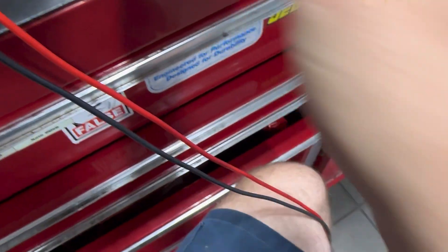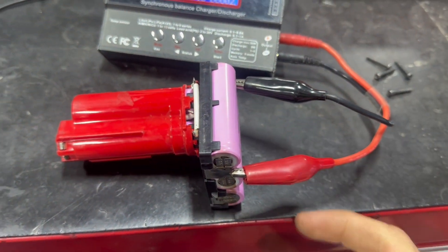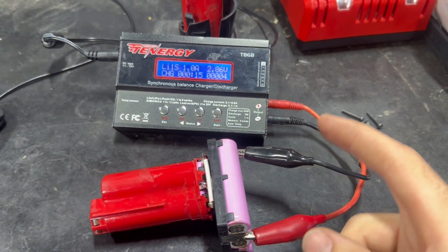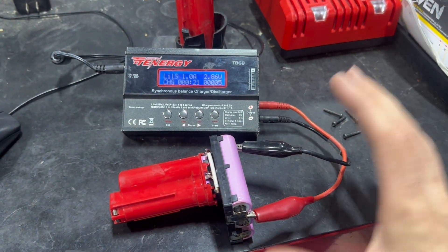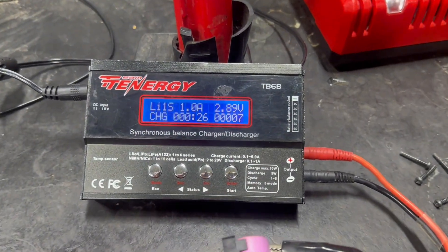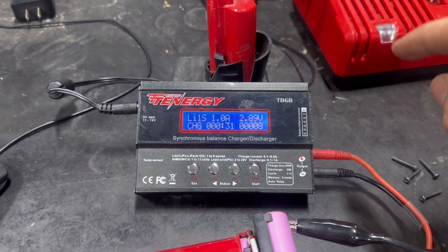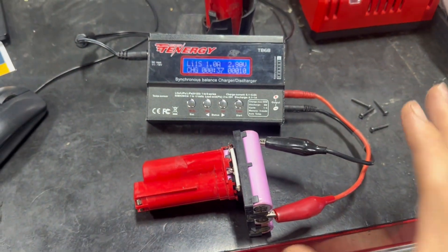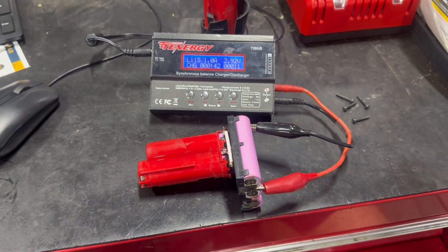Now we are charging the low group of cells. I checked the other cell groups and they're reading 3.7 volts, so this low group is only about one volt lower — it may have just drifted apart too far and caused the BMS or charger to put it into some sort of fail-safe. I'm charging this up to about 3.7 volts; the charger will automatically cut off at 4.1 volts since I have it on lithium-ion mode. I'm going to sit here and watch it in case these start to get hot.